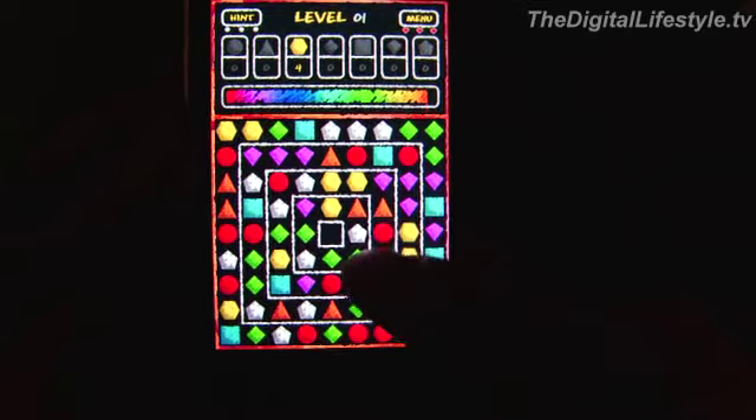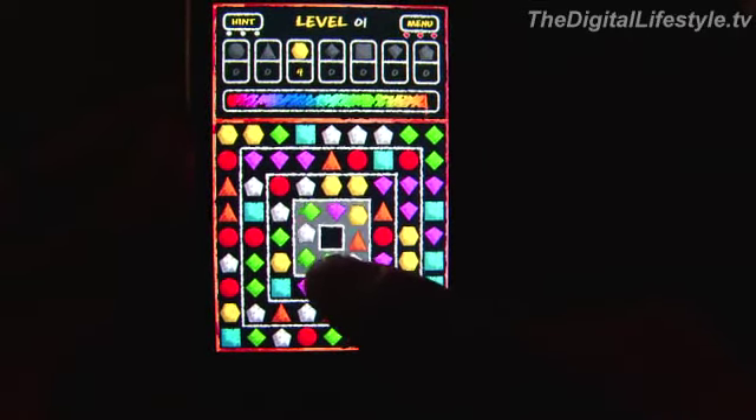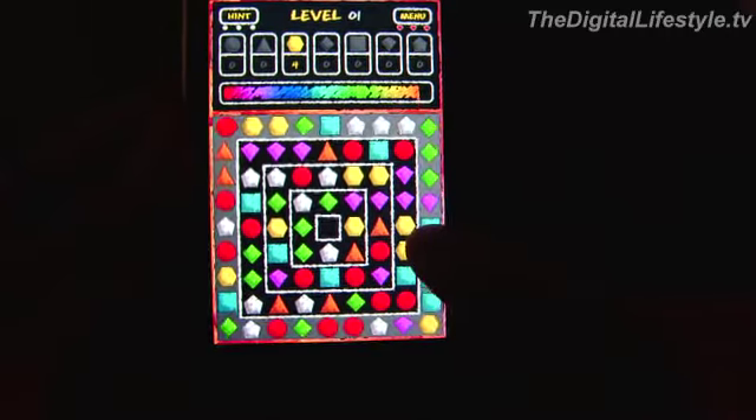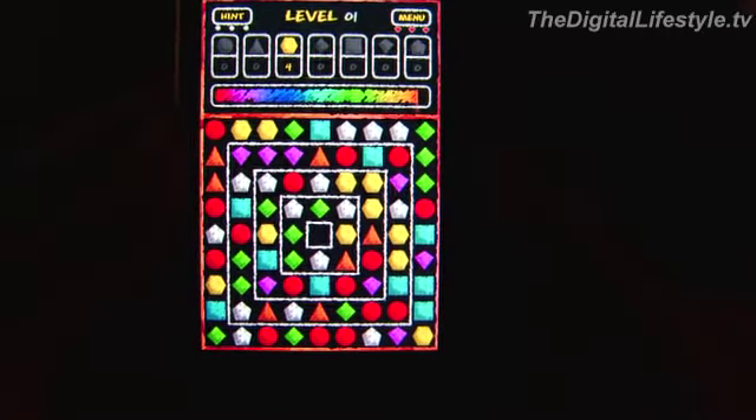On this first level, you just need to get four of the yellow pieces together. You can see that at the top of the screen. And the whole time, time is counting down, so you want to do it as quickly as possible.